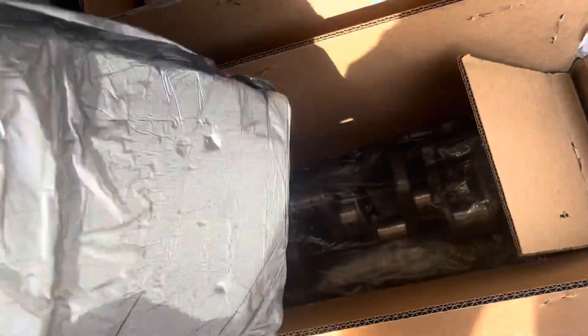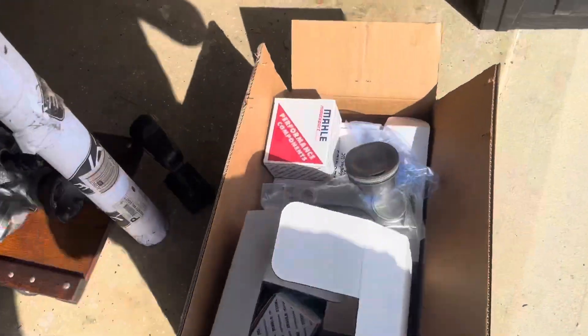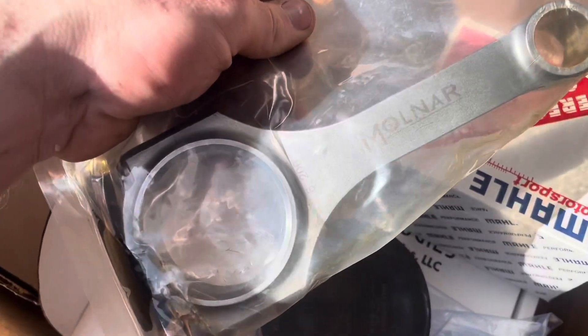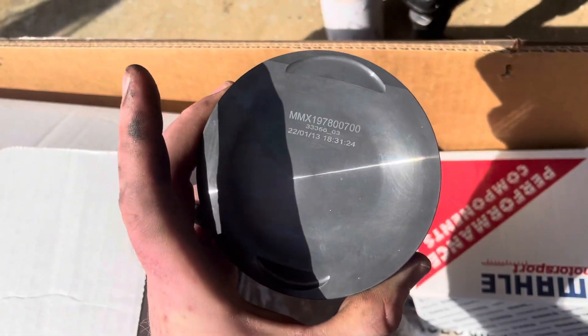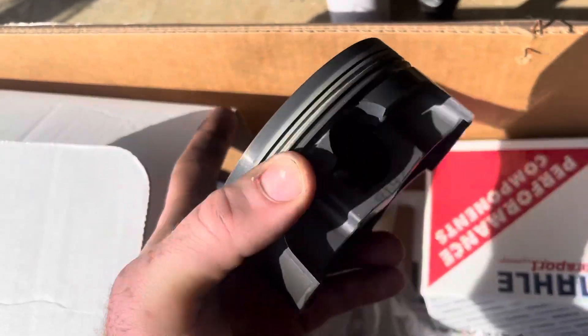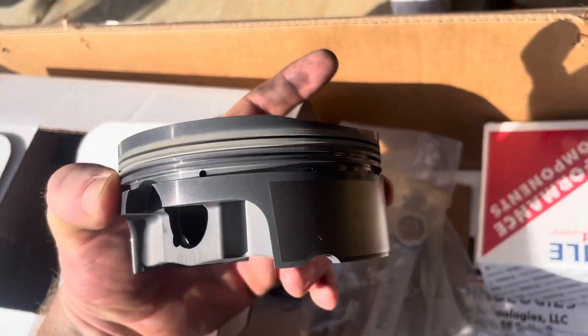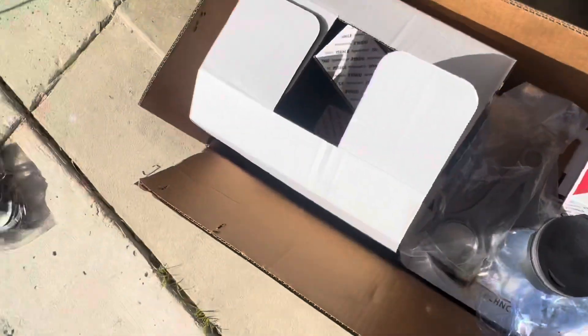Alright guys, that is the new crank for the 422 stroker. Here we've got some new Molnir rods for the pistons, and MMX pistons — these things look really nice. I'm grabbing the pistons and a few things to bring to the machine shop.